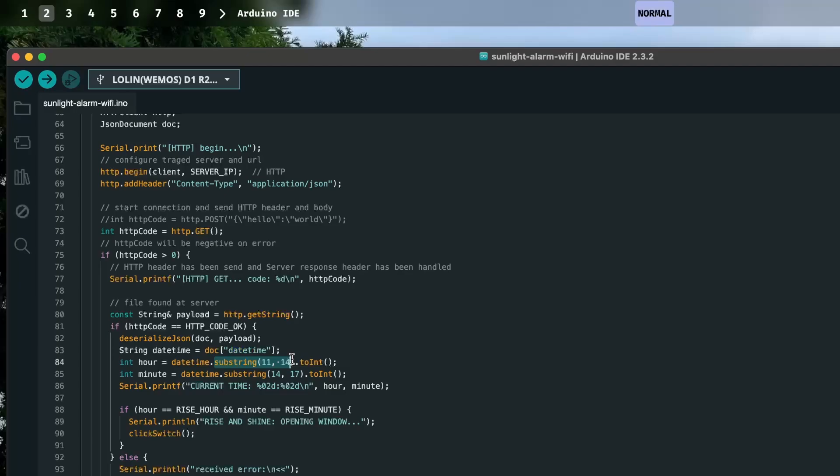I basically just grab the hour and minute from the response, because it comes back in a standard date format — like 2024, then the month, then a 'T', then the time. I cast those characters to an int and display them to the debug log. Then if the hour matches the alarm hour and the minute matches the alarm minute, we just click the switch. There's some error handling too.